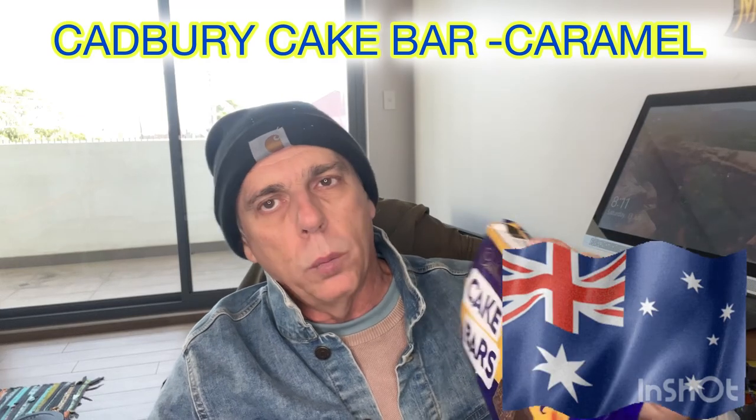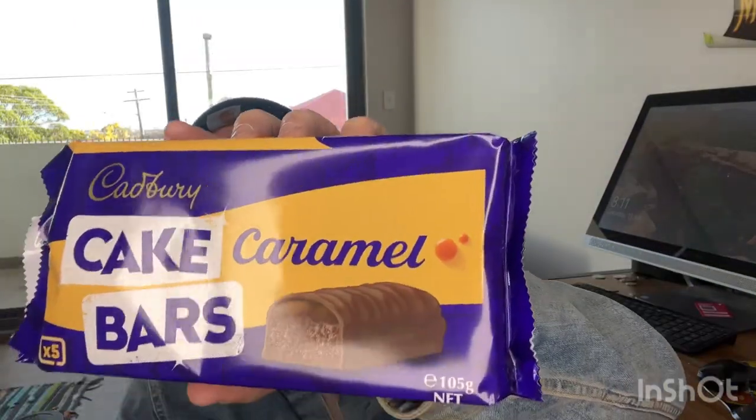G'day guys, it's David here. Today we're going to be doing a review on these Cadbury's Cake Bars Caramel. I haven't tried these before.